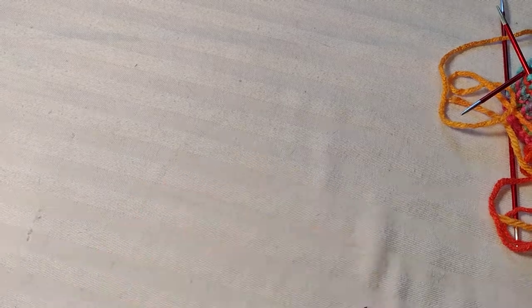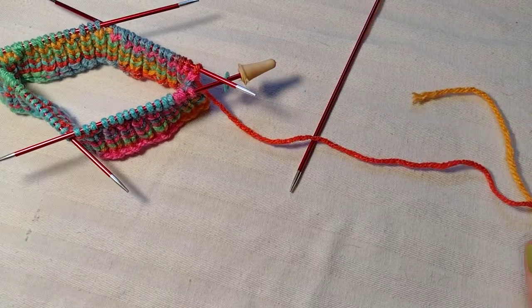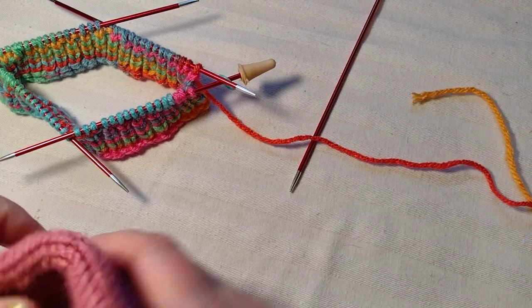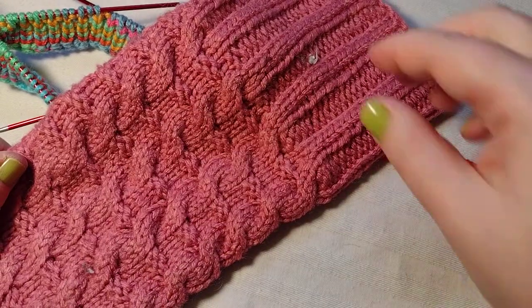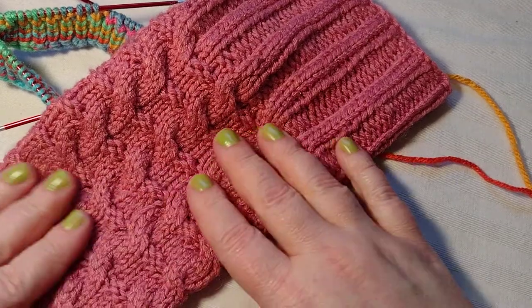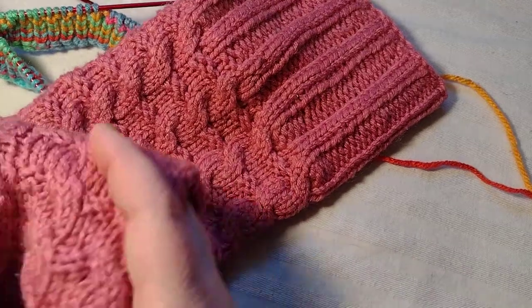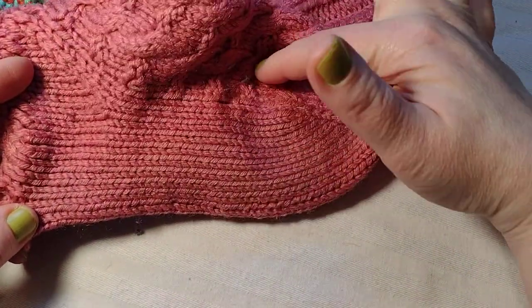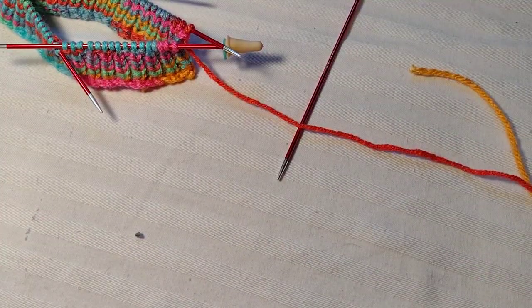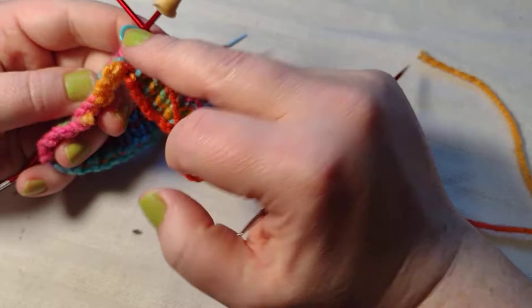It can get more complicated if you're working a cable into a pattern. The first sock I ever did, I worked a cable into it — there are little fuzzies on it, but you can see it. Usually the bottom is always just knit and the cable just continues on to the top of the foot. Okay, so I'm at the beginning of my round here.